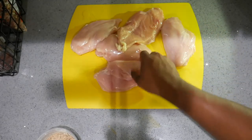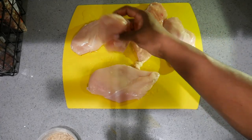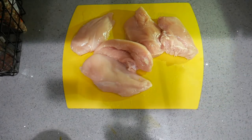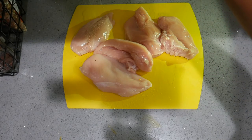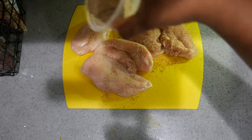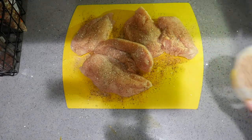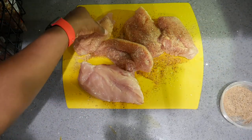Let's get this going — get the olive oil on there, give the rub or seasoning something to adhere to. I'm just going to sprinkle this rub all over, one side then the other side.